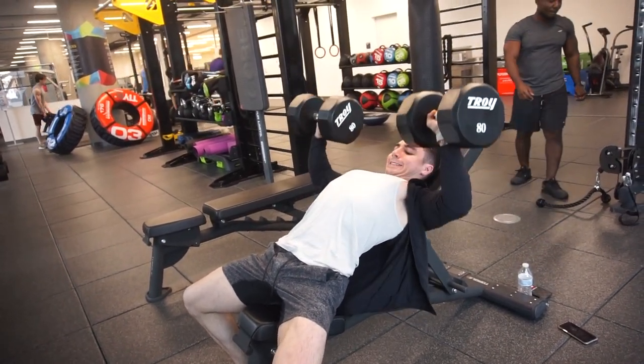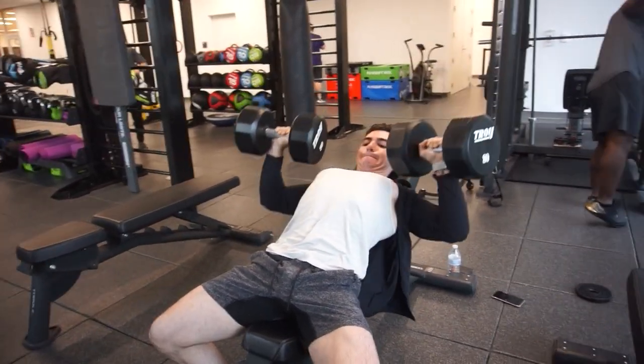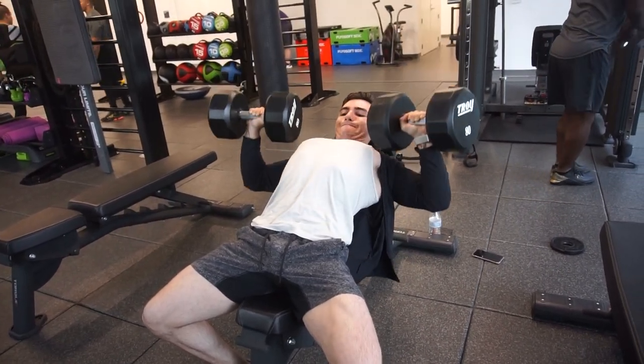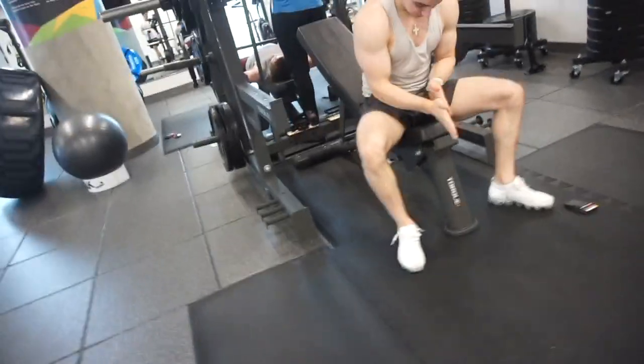This is my fourth and final set — I backed down to the 80s and did a set of 11. What you want to do is start off with two heavy sets of four to six reps, then back down and do two more sets of 10 to 12 reps, which is exactly what I did here.